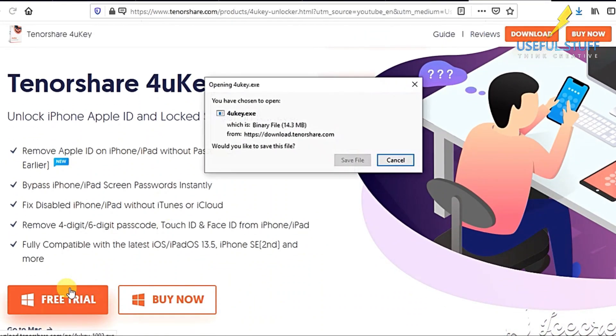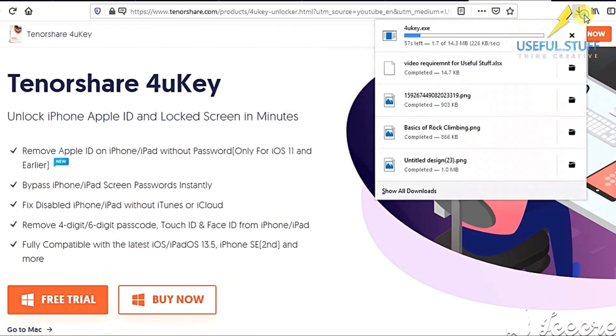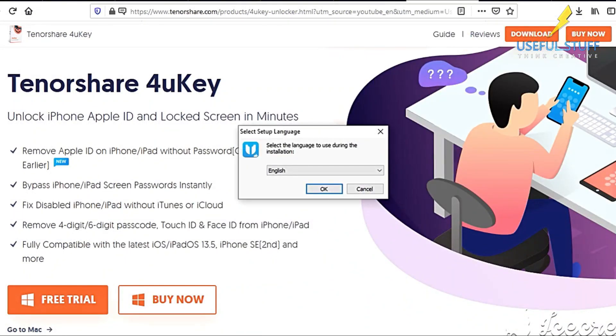Download the free version with a simple click. While it's getting downloaded, keep watching the video. Install it and let it open.